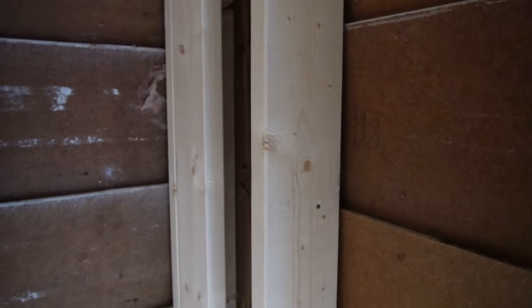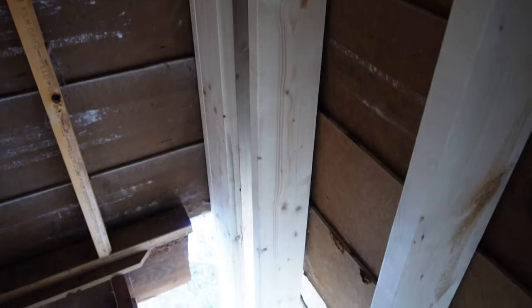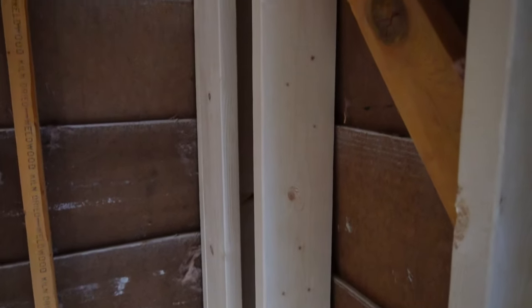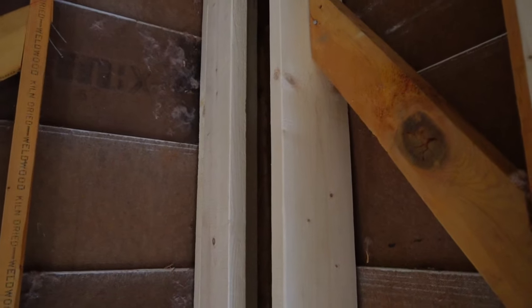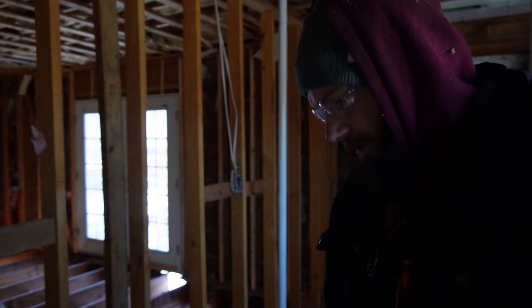Yeah, I like it — it looks pretty good. There's the bottom. They are nice and plumb. But the corners — they are a pain. So I'm going to clean up because there's a huge mess down there, and I'm going to go get warm.